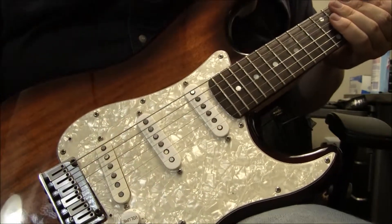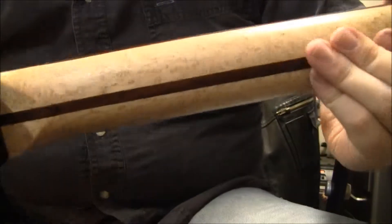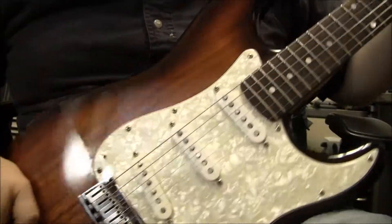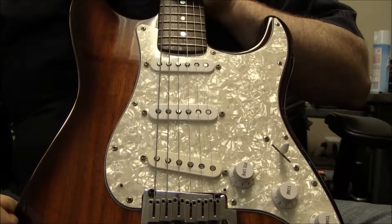You can see it has a nice little pearl pickguard. There's a rosewood fretboard. All the other standard features. So there it is — the Korean-made Stratocaster.